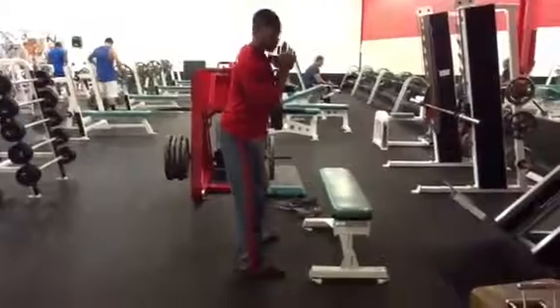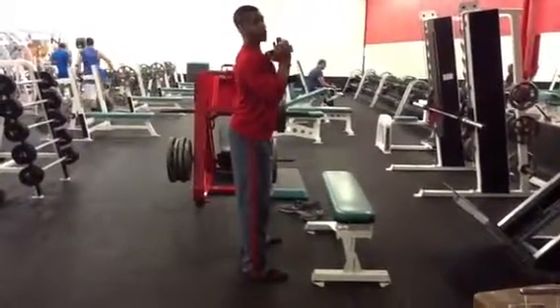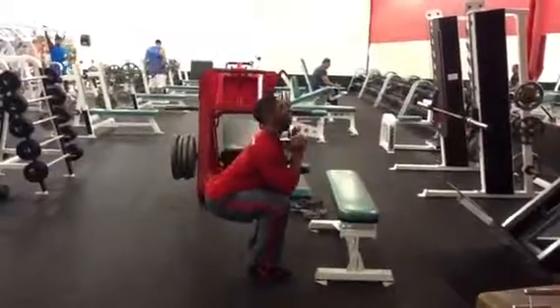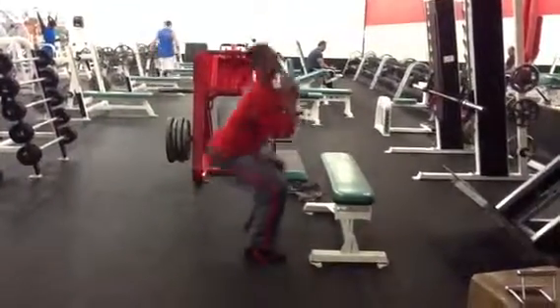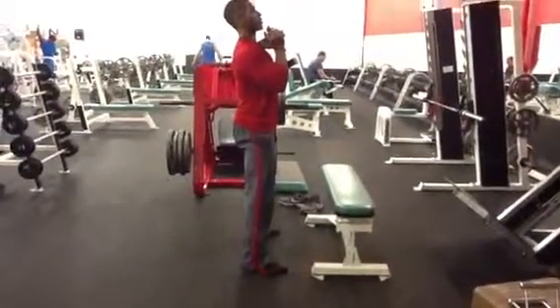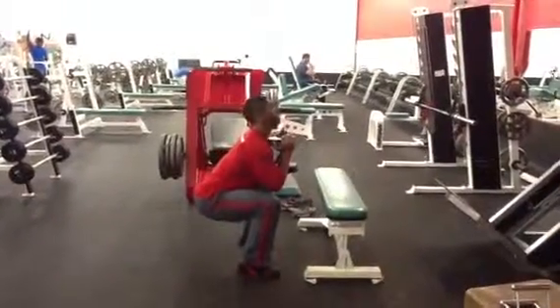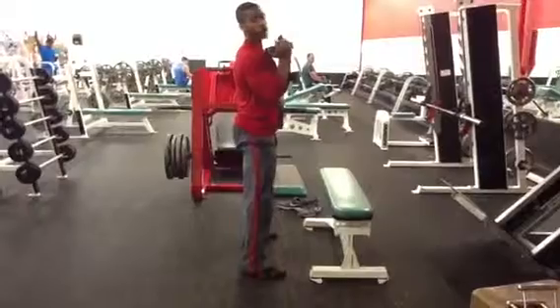Feet, again, toes slightly pointing out. Nice proud chest. Tight upper back. Knees, hips — and we're sitting right back on those heels. You want to keep that chest high. Drive through the heels and push those hips forward. Knees out, knees back, sitting right back on those heels, keeping that chest high — drive it right through those heels.